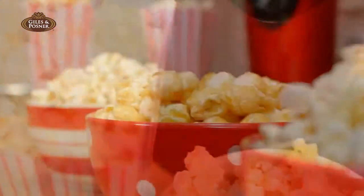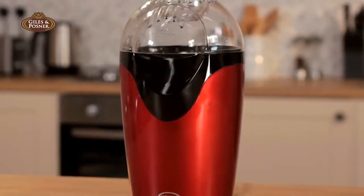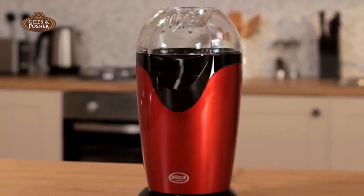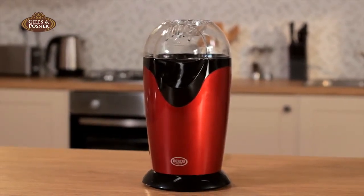Fancy some popcorn? Isn't it far too fiddly and messy to make? Not anymore, because with the Giles & Posner Popcorn Maker you can make healthy, delicious popcorn the easy way, with little or no mess.